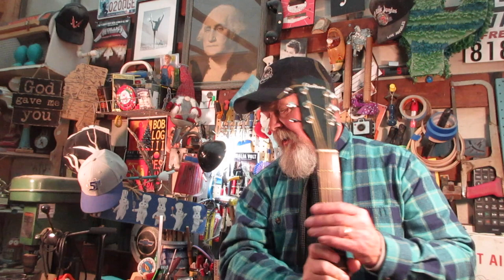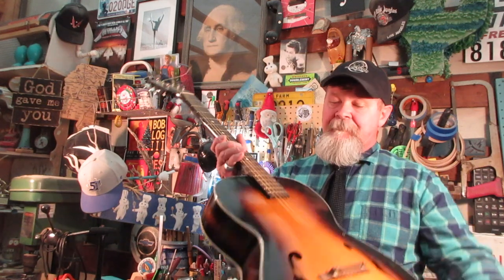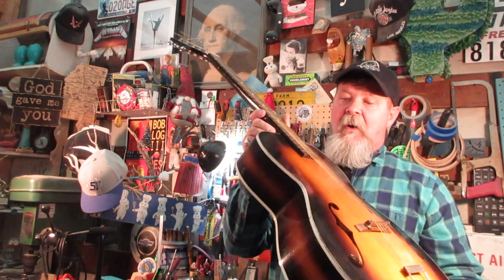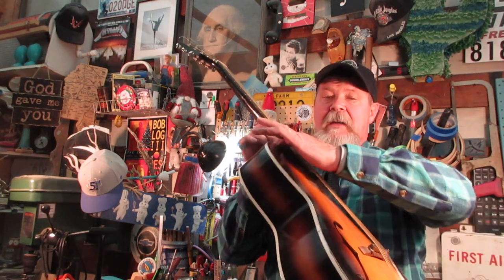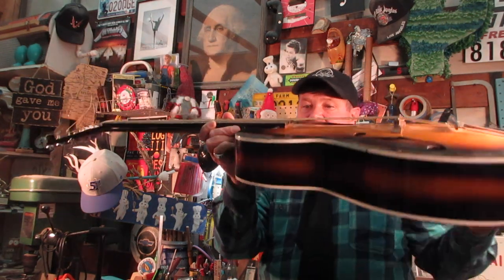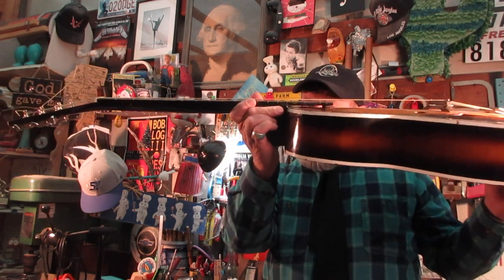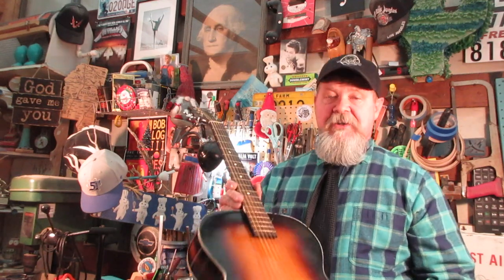You've seen this guitar before in an episode called 'Fretboard Diving Board' — I'll give you a link to that right now. We went through a few problems you could find when considering buying one of these guitars or doing some work on one, in this area and this area where the neck might have had some work done. You can spot it by the space under the fingerboard.